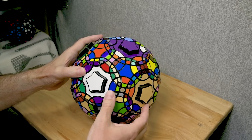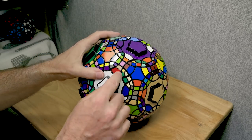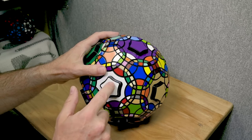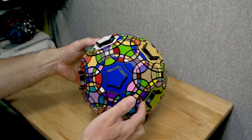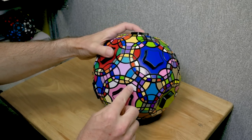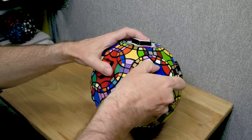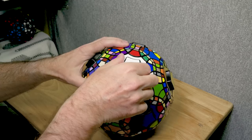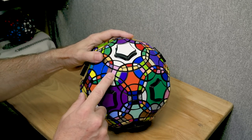This square here has a pink carbon fiber texture, so I'm looking for a pink and white edge. Remember that square faces turn 180 degrees. I like to think of the decagons as the superhighway of this puzzle, because they can move pieces a very long way. There's the piece I was looking for — I wanted it to go over onto the pink, so I just turn it. Now we have our first edge piece inserted on this giant puzzle.